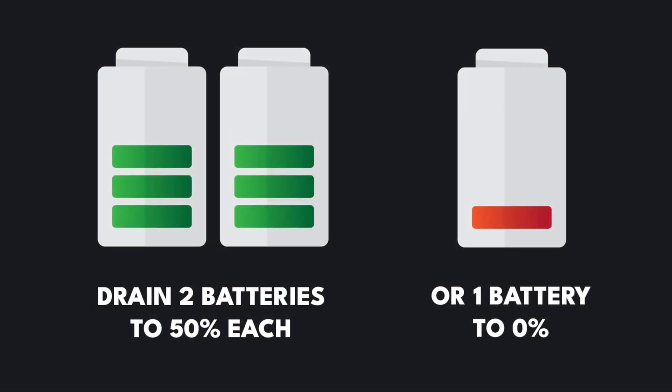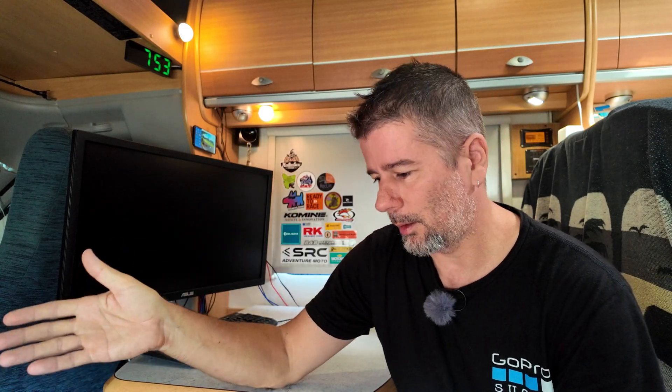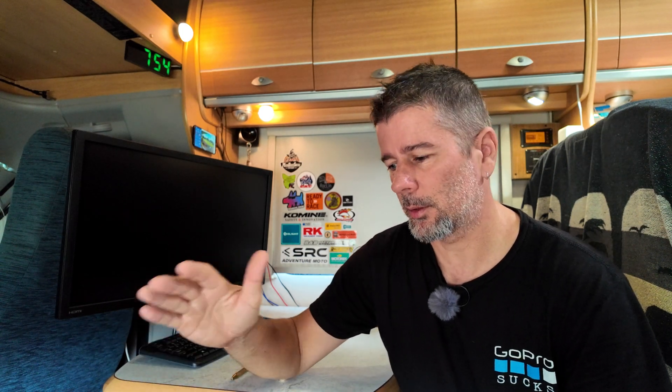You kind of need to weigh up whether it's worth getting two batteries - doubling up your capacity so you're only taking out half as much from each one each day so that they last longer - or just getting the smaller one and draining it down close to zero, having it last less time, and then buying another one. I'm of the opinion to get as much as you can and don't drain them all the way down, because as well as having them last longer, you're going to have more backup capacity for those long rainy weeks when you may not be getting much sun.